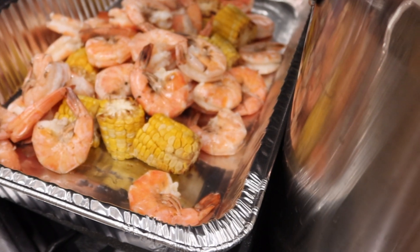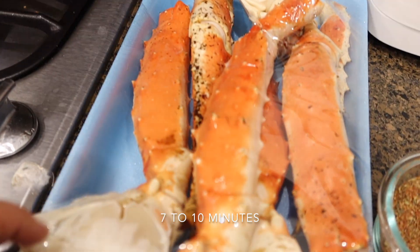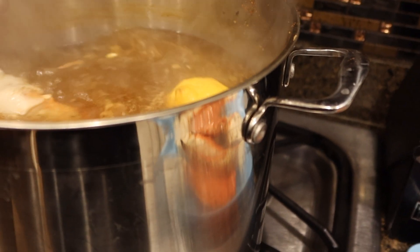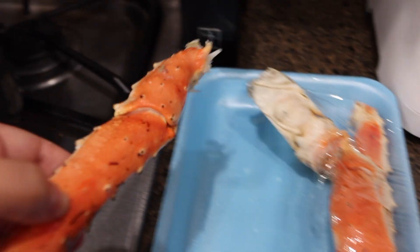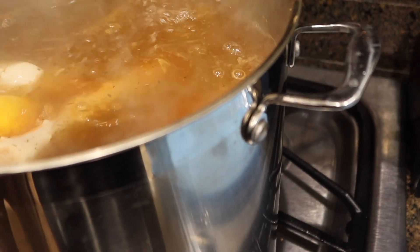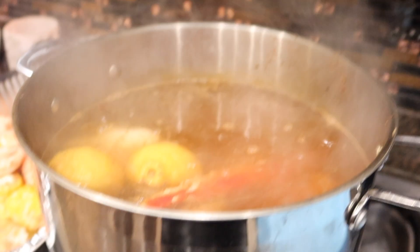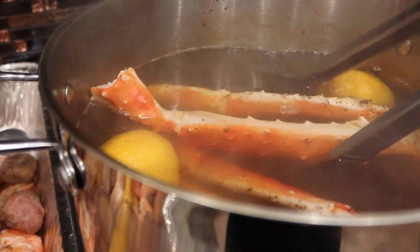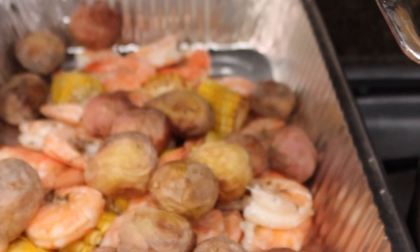I've taken out the shrimp and put it into my tray, and now I'm going to add my crab legs into the same boiling hot water. I'm going to boil these for about seven to ten minutes — let's do eight minutes — so the flavors infuse inside the crab legs. They're already cooked but we want those seasonings to get in there. After eight minutes, I'll transfer the crab legs into my tray with everything else.